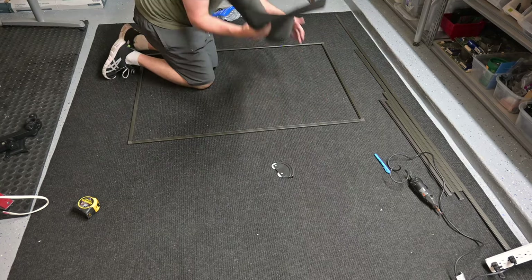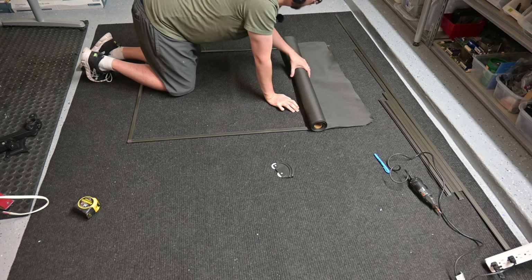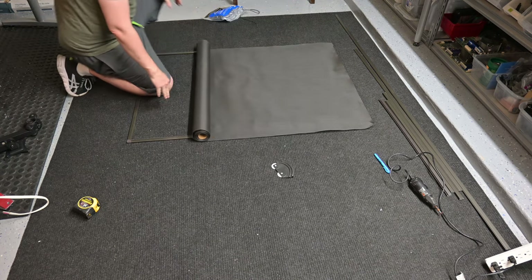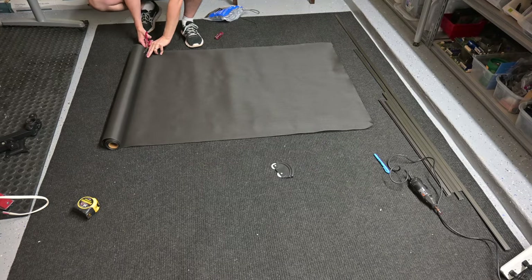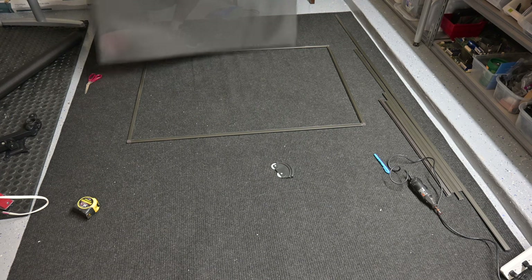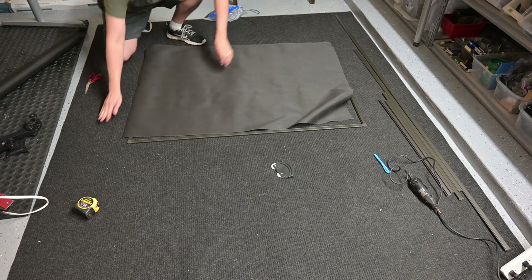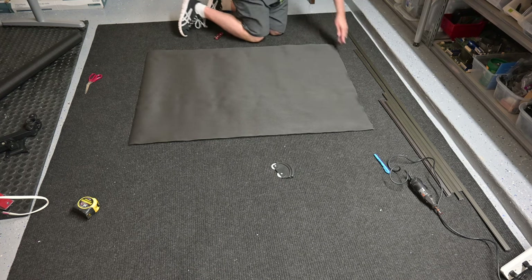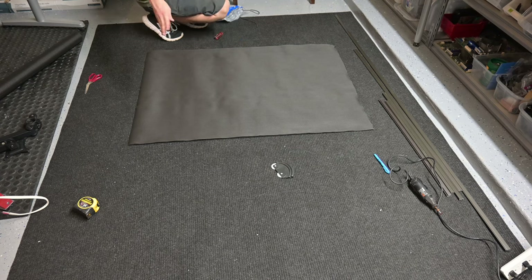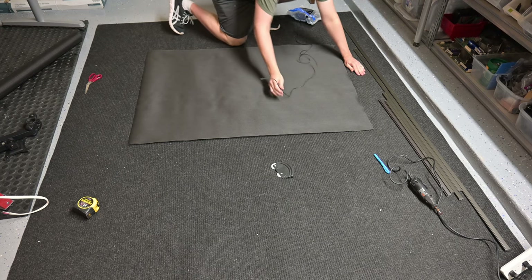Now take your solar screen and roughly fit it to your frame. Roll it down to the end a little bit — we don't need to be perfect — and cut the excess off. If you flip it over on the non-curled side, it'll fit in there a little bit better. You want to start on one side, pull it down, then work the other, pull that, and work the other. That way you don't run into a scenario where it's not taut and just hanging loose.